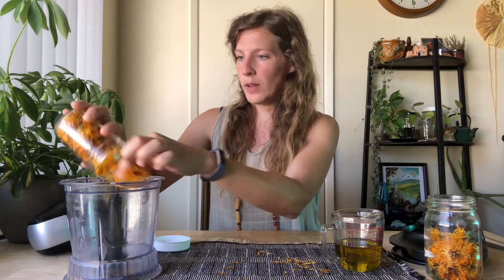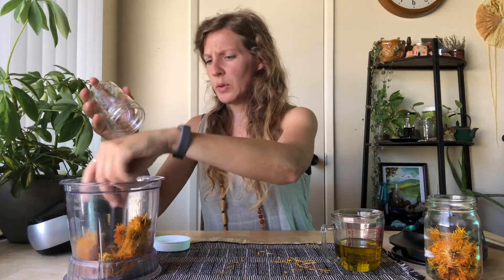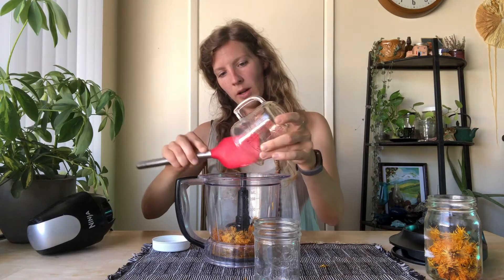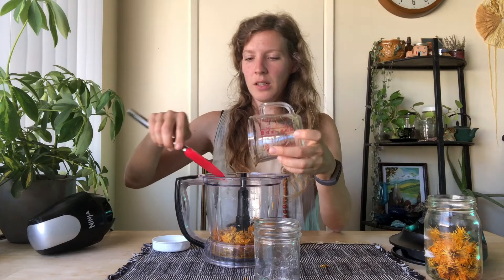I might need to top it off with a little bit of oil. I have whole flowers, so I'm going to blend these up. This step never hurts, so even if you already have flowers or leaves that are finely ground, you can still do this blending step — it'll at least help the oil penetrate every part of the herb. So I'm just going to top it off with oil. You want to basically end up with a kind of pesto consistency, so I'm betting I'm going to need a little bit more oil.